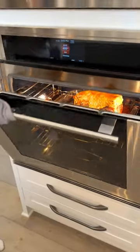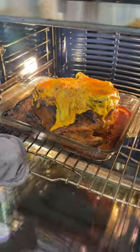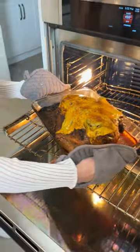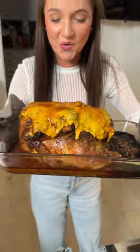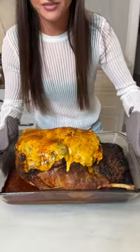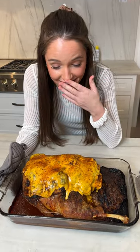Final product — look at that! So good. Look at that cheesy, gooey, nice and golden brown. It smells so good, oh my gosh. I don't think I've ever had a cheese-covered turkey before. And when you cut this baby open, it's gonna be filled with your potatoes, your onions, and all of this gooey cheese. Are you ready to eat this? Let's cut it open — let's go!